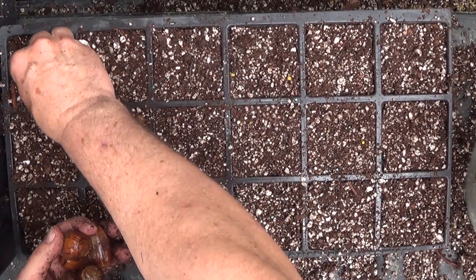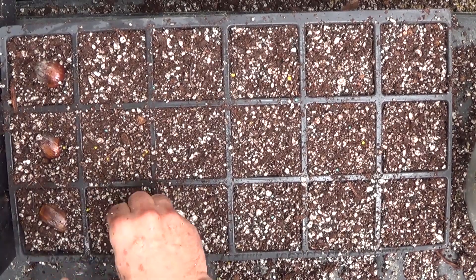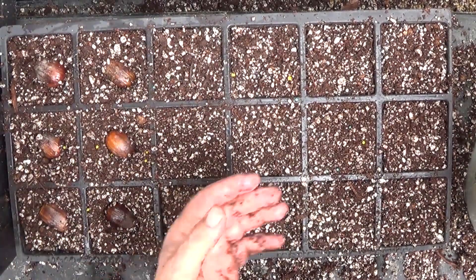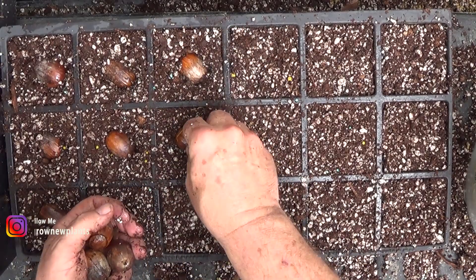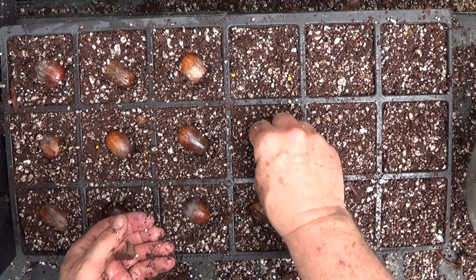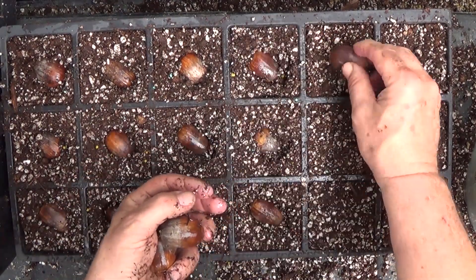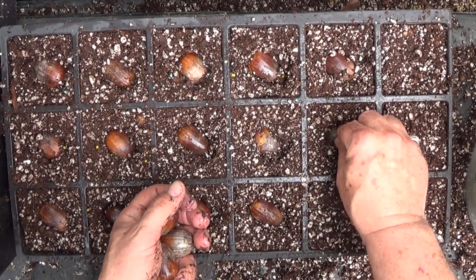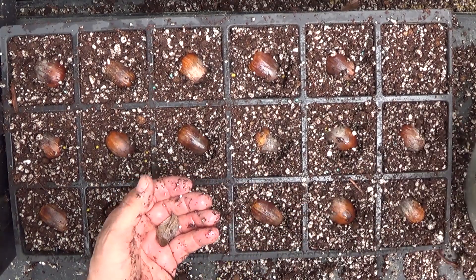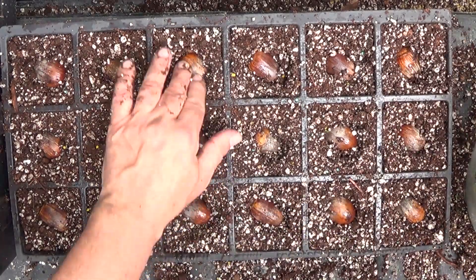I'm putting these things at kind of a quarter angle and pressing them down, then I'll come back and put a light layer of dirt across them after I get them all in. Bur oaks are to me one of the most majestic, prettiest trees around. I'm hoping I get a really nice one from this bunch to plant in my own yard. The fact that these came from my dad's place makes it kind of sentimental — huge leaves, huge acorns, and the branch structure is just majestic.